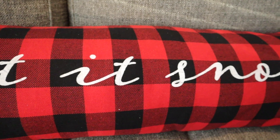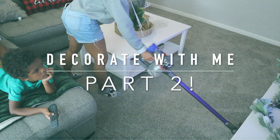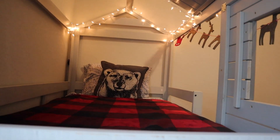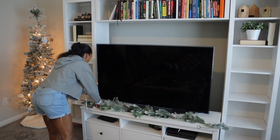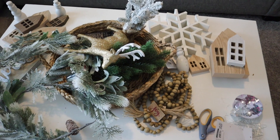Hey guys, welcome back to my channel and welcome to part two of my decorate with me videos. I will have part one linked down below in case you missed it. Today we're going to be focusing more on the upstairs area of the house — we're going to decorate the living room upstairs as well as the kids' room. So let's get started.